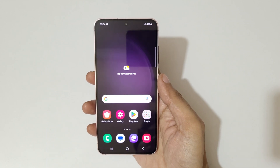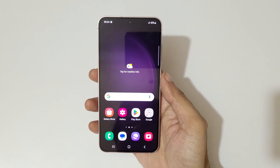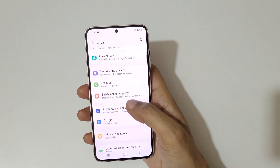Hey guys, welcome to my channel. In this video I'm going to show you how to enable and use one-handed mode in a Samsung Galaxy S23 smartphone. For this, first go to Settings, then scroll down to the bottom.